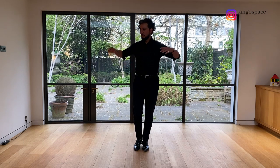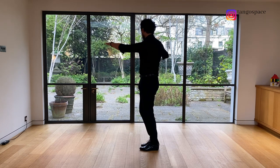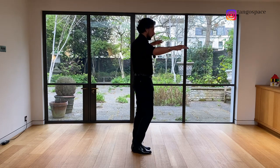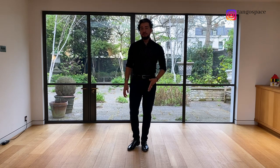We can be on the left foot, move first your upper body, then one quarter of Giro with your lower body. So we practice: torso, quarter of pivot, torso, pivot, torso, pivot — always staying on the left foot.